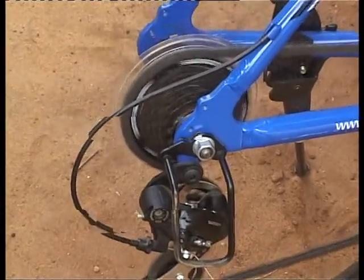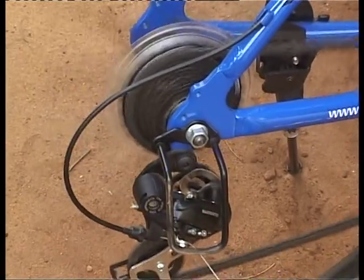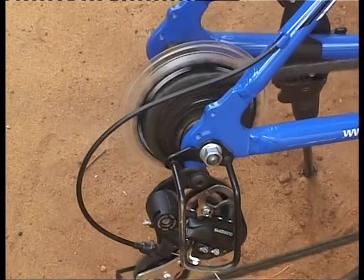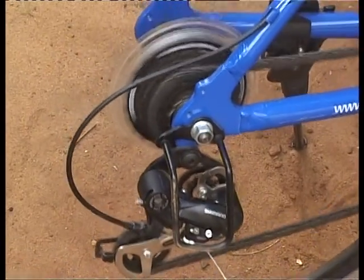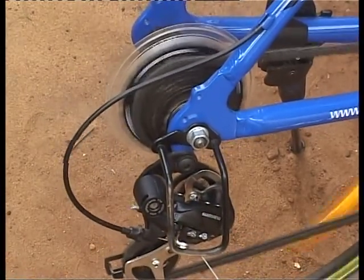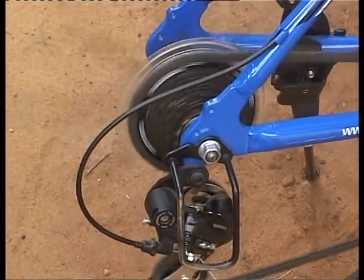As you can see, the chain is currently on the largest ring in the rear derailleur — that's number one. As I move the shifter, we move from one to two and you can see the chain has also moved from the largest ring to the second ring. Moving to third, it moves to the third ring. Now we're at four, then five. Moving back, the chain moves from the fifth ring to the fourth, then third, then second, then back to first. The same mechanism applies to the front derailleur — that's how the whole system works.